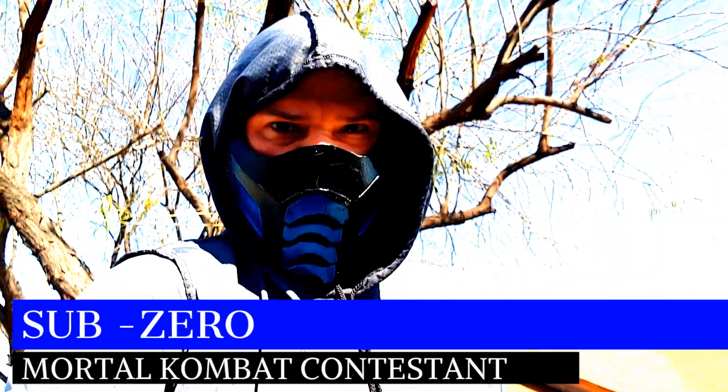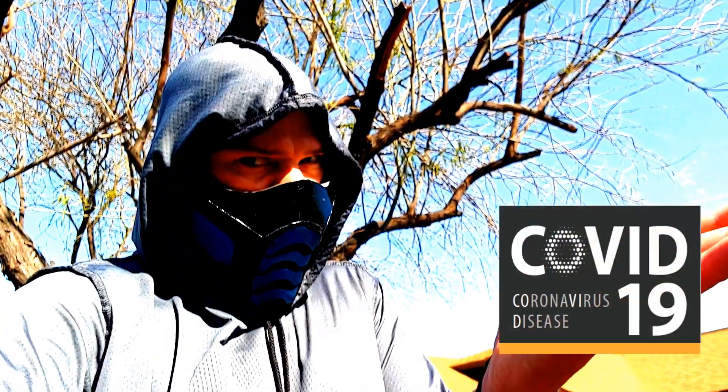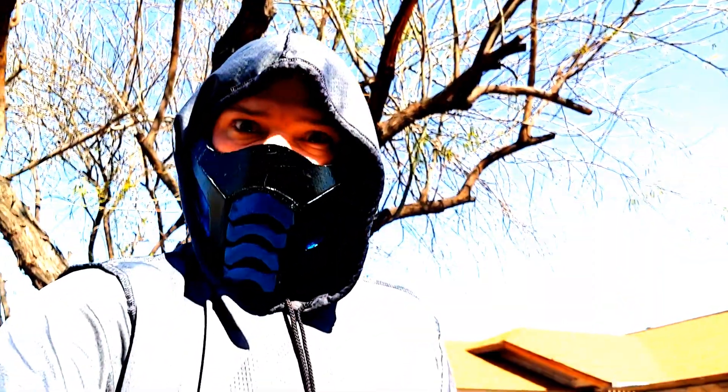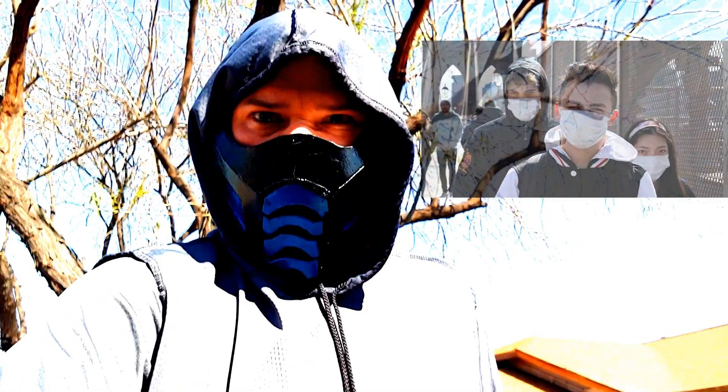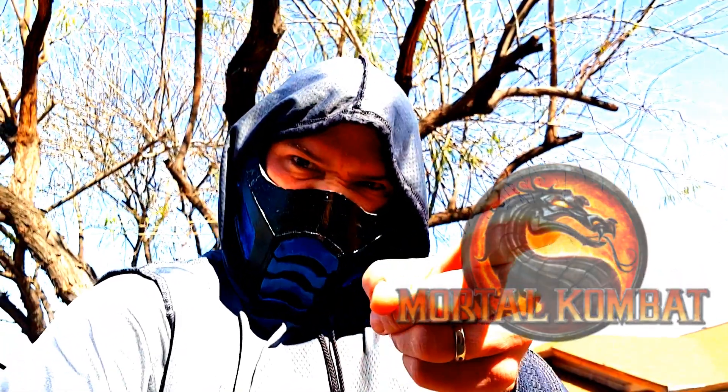So, you want to make yourself a safe mask to wear to battle COVID-19 coronavirus, but don't want to look like this? Well then, let's make one that looks like Mortal Kombat. Here we go!